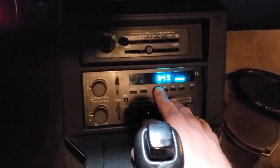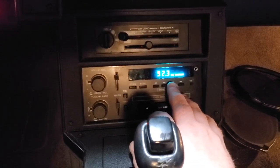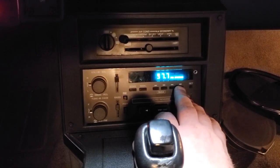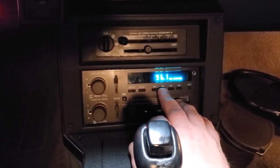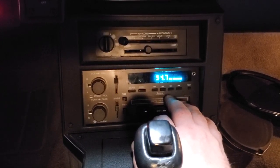That's the home station of Bob and Tom right there. See you guys.